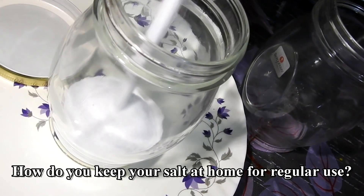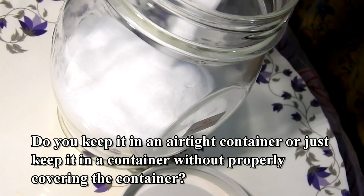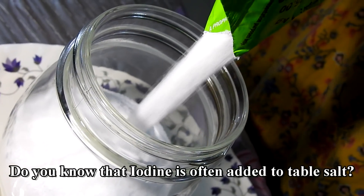How do you keep your salt at home for regular use? Do you keep it in an airtight container, or just keep it in a container without properly covering it? Do you know that iodine is often added to table salt?